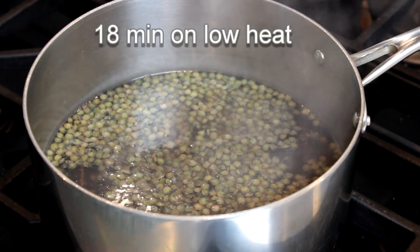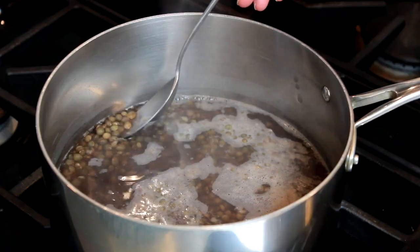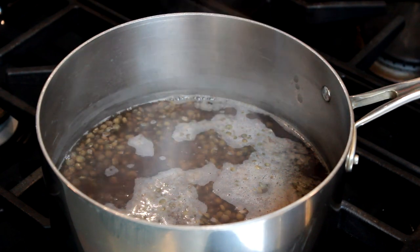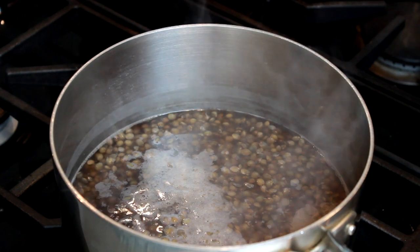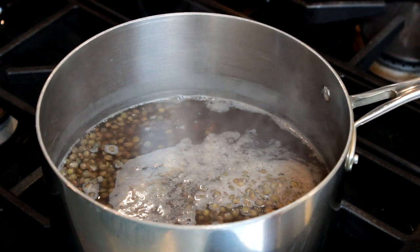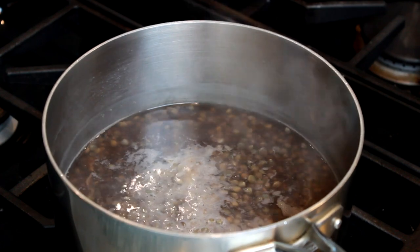Set a timer for 18 minutes. Cook just until tender, but a slight bite still remains. Just like beans, the lentils need to cool in their cooking liquid before use. If you drain them immediately, their skins will burst, but if you let them rest, the texture will even out and they'll hold shape beautifully.